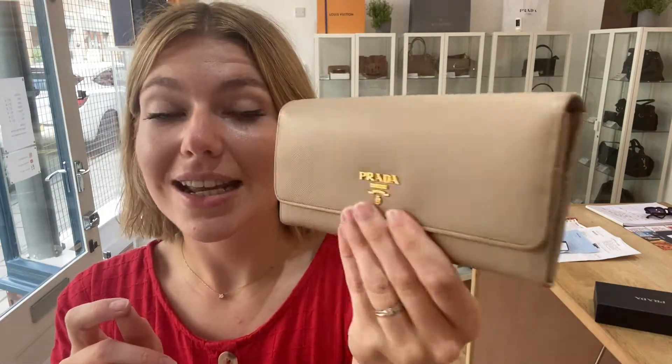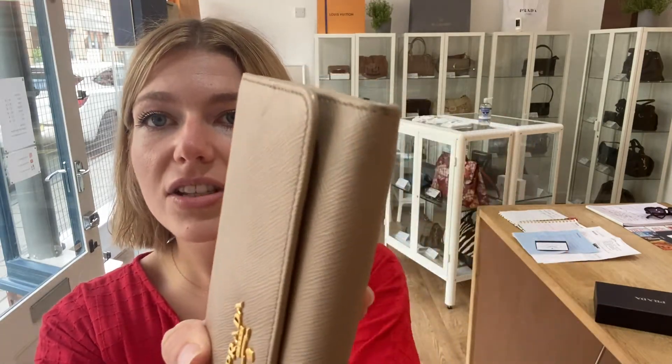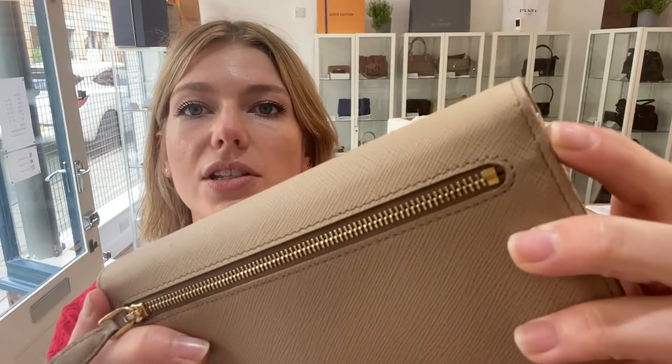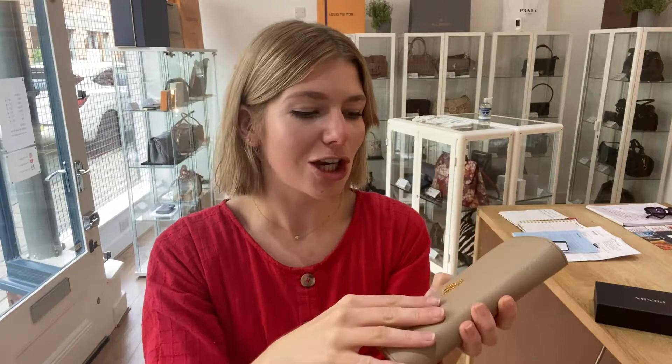Condition-wise, the exterior condition is in good condition. The reason I've called it good is that it looks lovely throughout — there are no big marks or anything like that. But on the corners you can see there's just a little bit of darkening from wear, and the same on the top corners on the back there. You can just see they've had some wear to them, so I've called the exterior good.